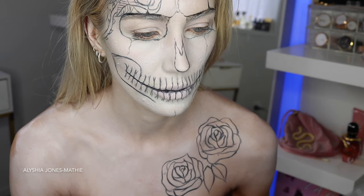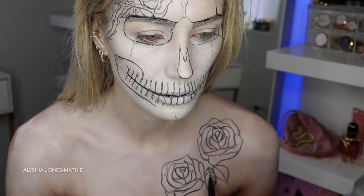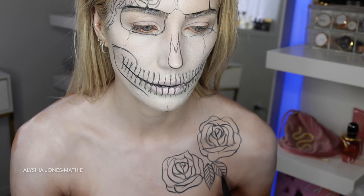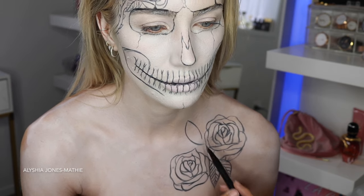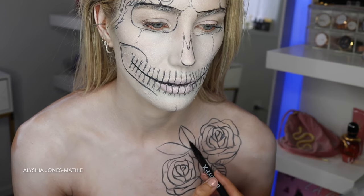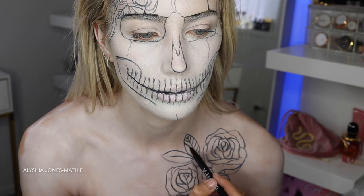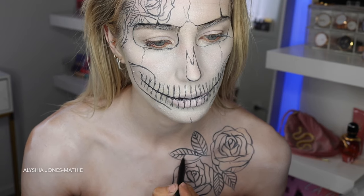I did some leaves and some lines. Honestly it was so hard deciding whether to shade these roses red and black with green leaves — I thought that would contrast a lot against the white. But then I liked how all white and black looked, so I just kept them that way. That was my biggest challenge for this look.